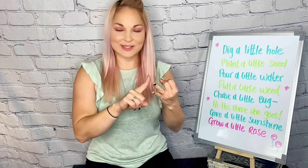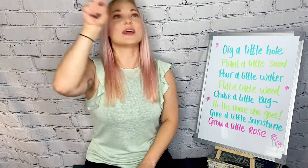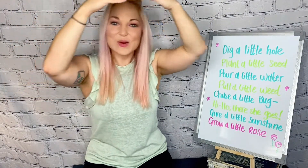All right. Now we've got our hole, we've got our seed, we've got our water, we got rid of our weeds, and now it's growing. A bug! Chase that little bug — you don't want that eating your plant up. Chase the little bug. Hi-ho! There she goes. Goodbye, bug. See you later. And then give a little sunshine — you make your arms into a big sun shape and look down on your little seed, your little plant.